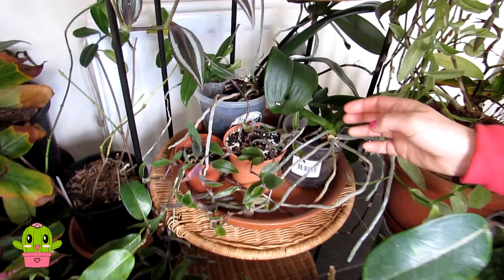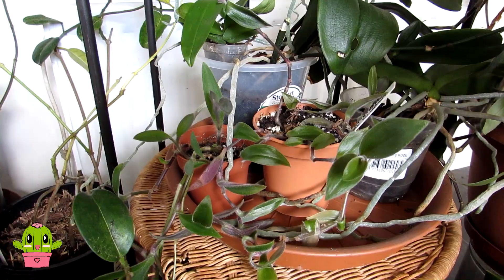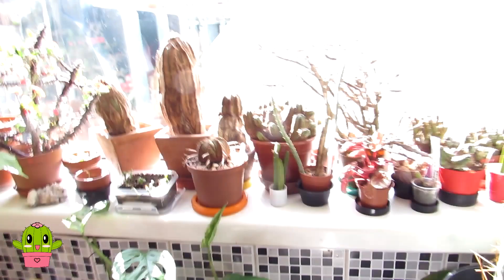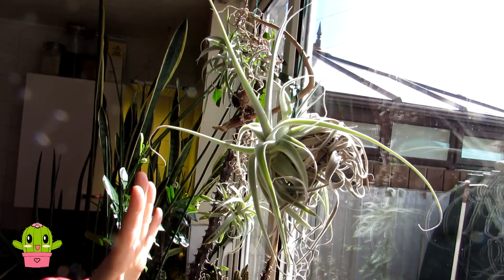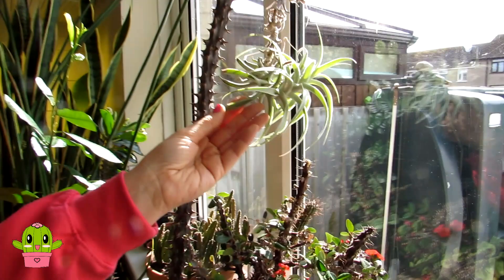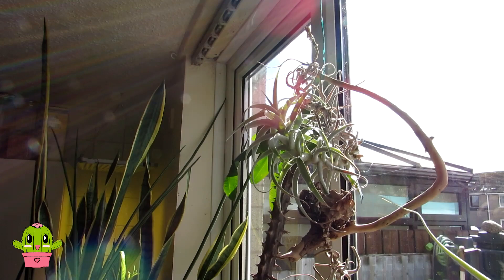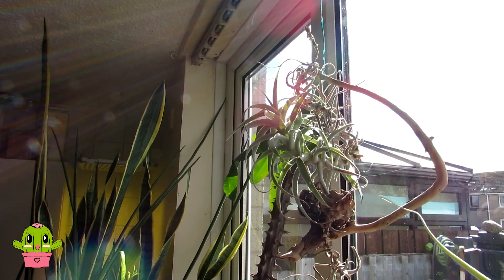At the bottom we have more phalaenopsis orchids and an all-green tradescantia. I also forgot to mention the air plants in the window. One has lovely purple flowers — it's a more arid-growing air plant so it loves drier air. The other is Tillandsia cacticola. I have these two in the south-facing sunny window. I used to have more air plants here but moved them all upstairs to the bathroom window, which I'll include in part two.